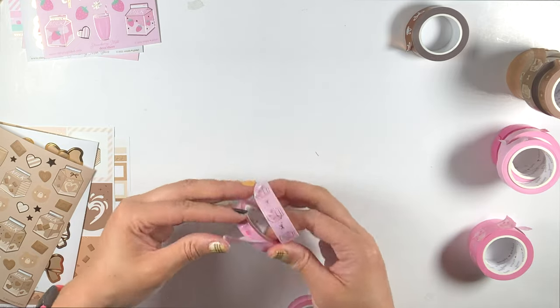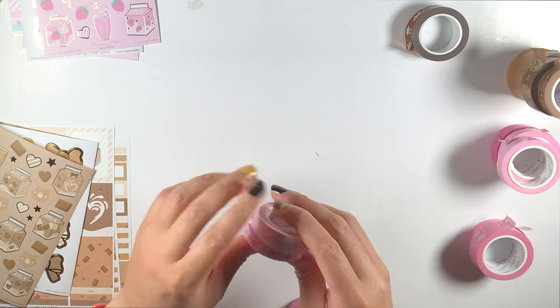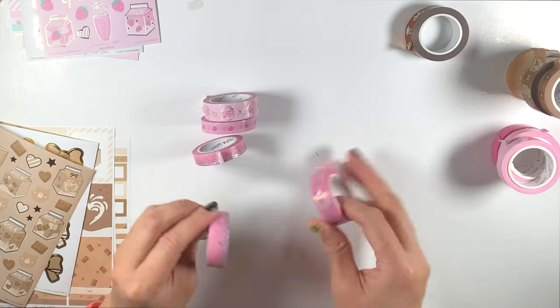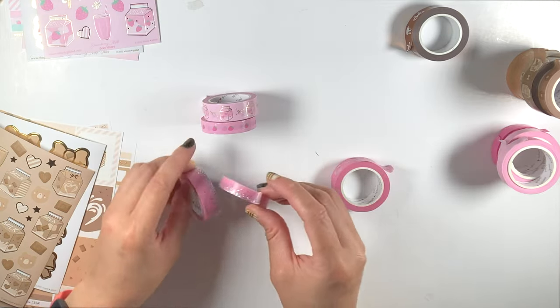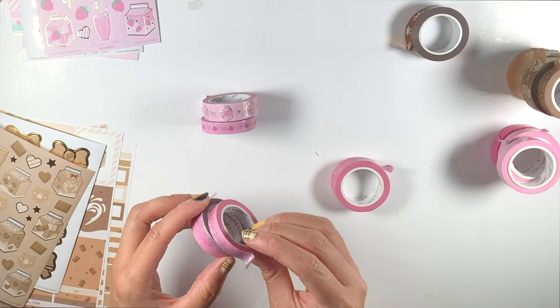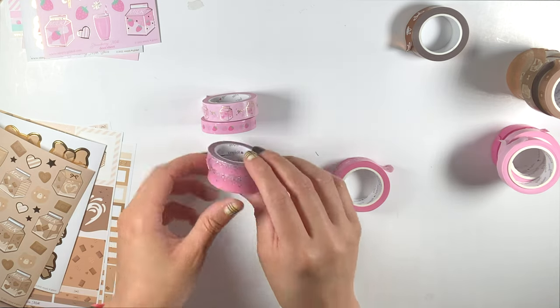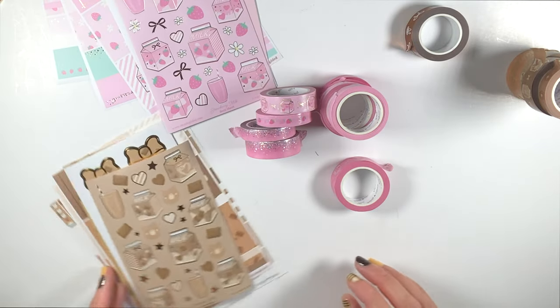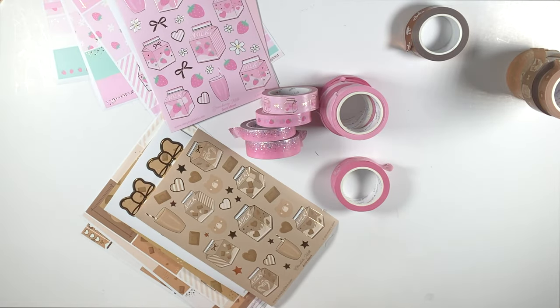But yeah that is everything — this is the milk. I'll just show you guys all the washi again. That is the washi, really really cute. So yeah I'm gonna get out of here. Thank you guys for tuning in. If you're not subscribed go ahead and do that and turn on notifications so you're notified every single time I upload a video. Any comments or questions leave them down below. I will see you all next time. Bye!